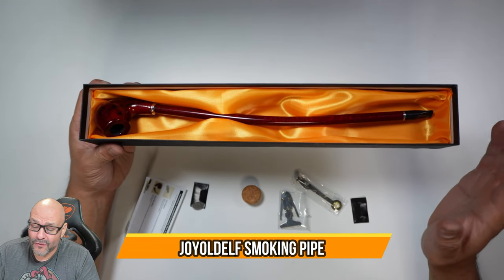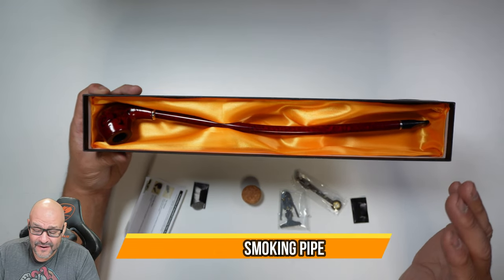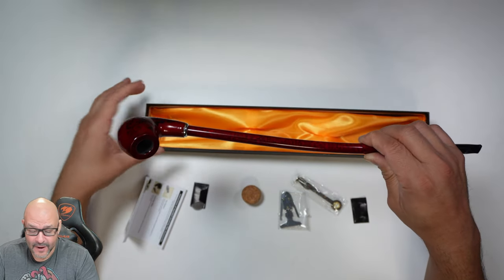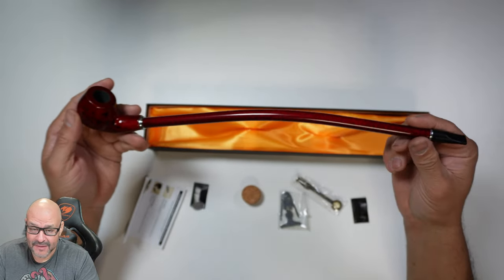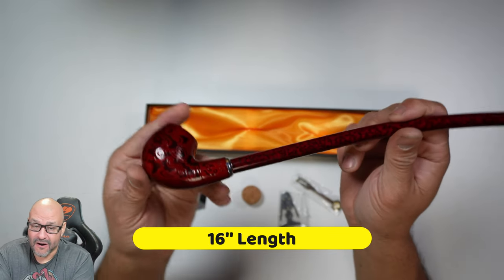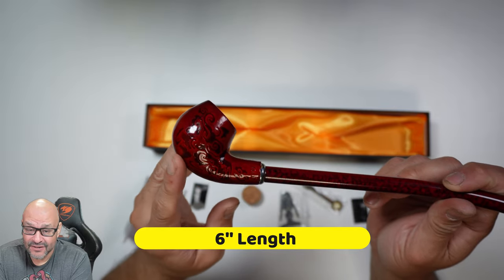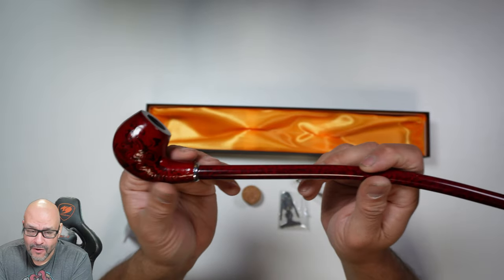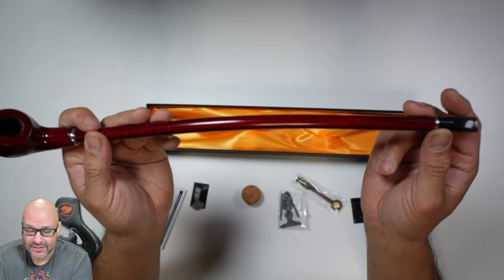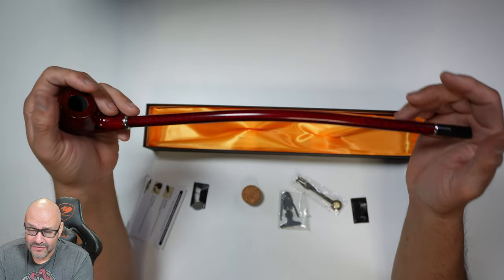Today we're going to look at a beautiful pipe. This is a very artistic way of having a pipe — look how long it is. The carving itself is very detailed, with fine wood craftsmanship and a plastic pipe tip.